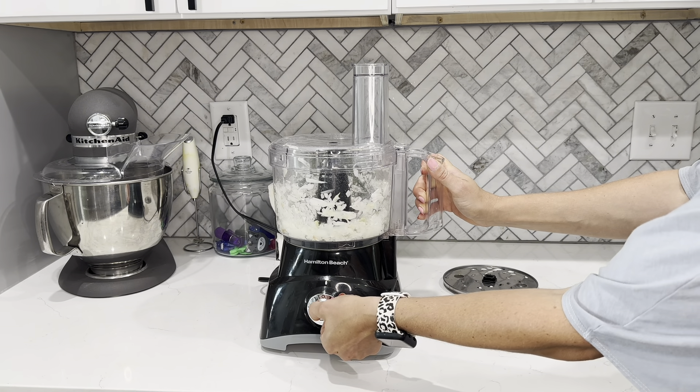I also want to add that I've had this exact food processor since 2016 and it is still going strong. The blade is nice and sharp and I use this a lot. I'm honestly so impressed and surprised that this is still hanging out with me.